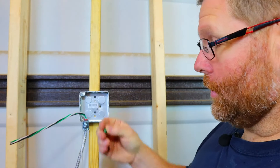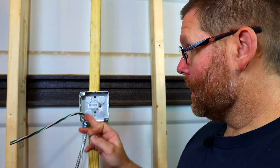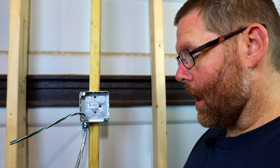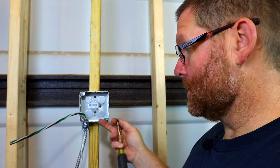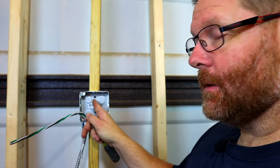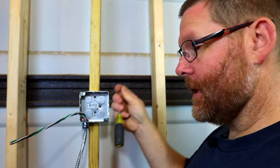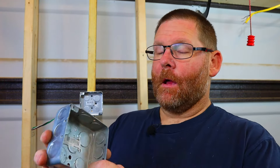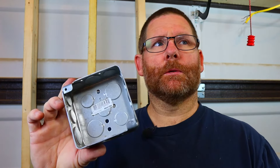If you try to put a screw in and it doesn't go, chances of stripping it out are pretty good. What I'd recommend is take another drywall screw and run it through first so it makes a channel — kind of like pre-drilling for countersinking. Now, looking at this box, there are all kinds of holes in the back: various mounting holes and knockout positions.